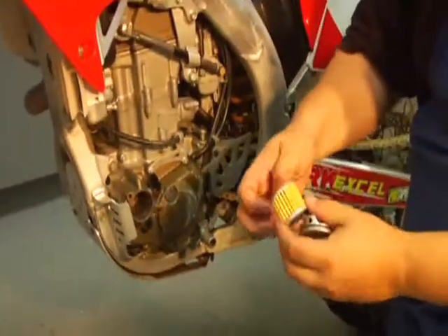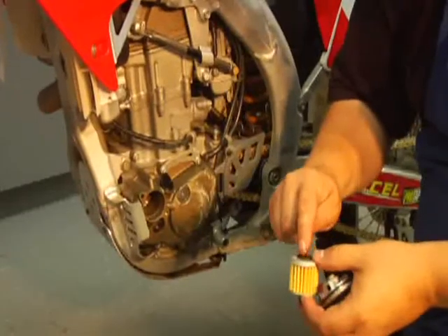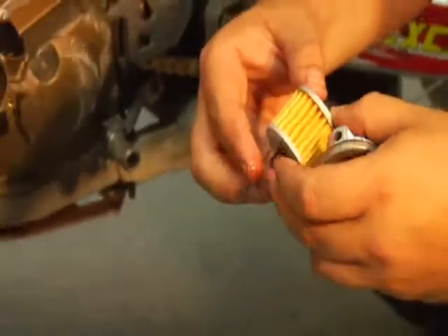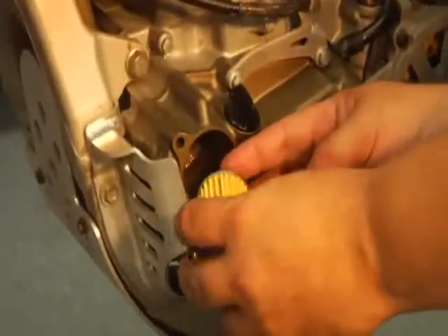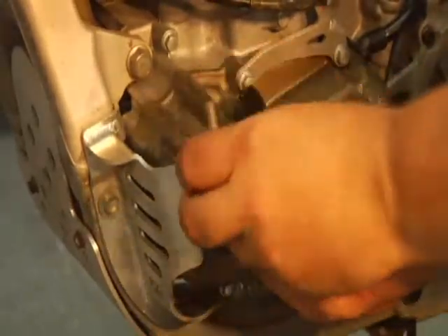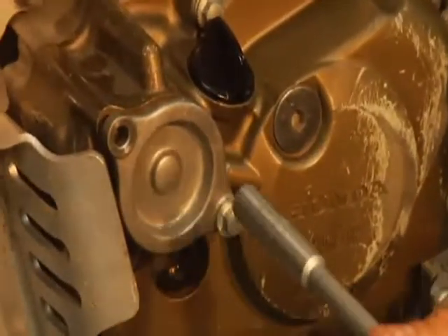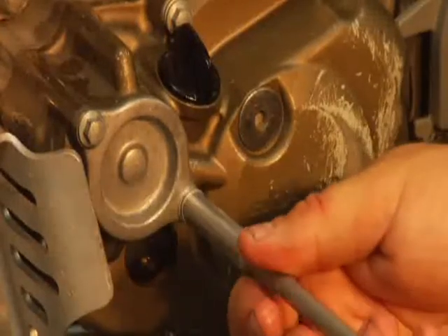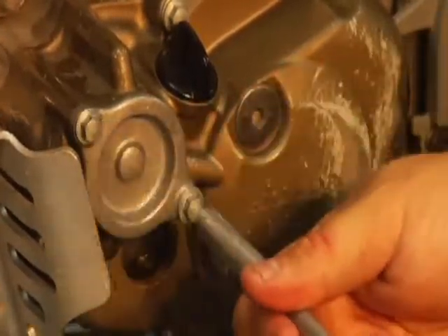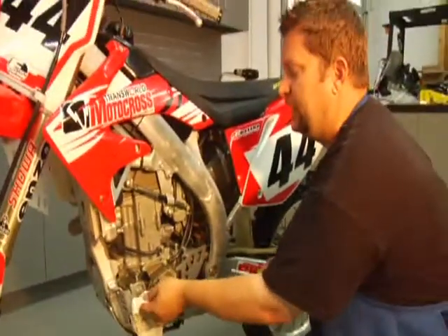We've got the new filter and the spring. Drop that in there. A good idea is to use some new or used oil to coat that seal a little bit — just helps with install and initial startup. Slide that filter in. Spring is in, seal is in, seal has been oiled a little bit. I recommend doing the oil filter no matter what brand it is every second oil change. You don't need to do it every oil change, so save yourself a little bit of money.